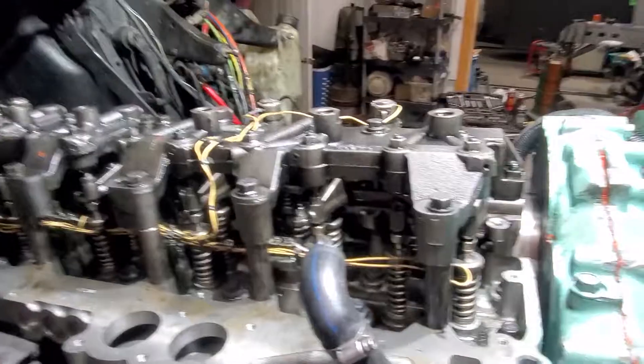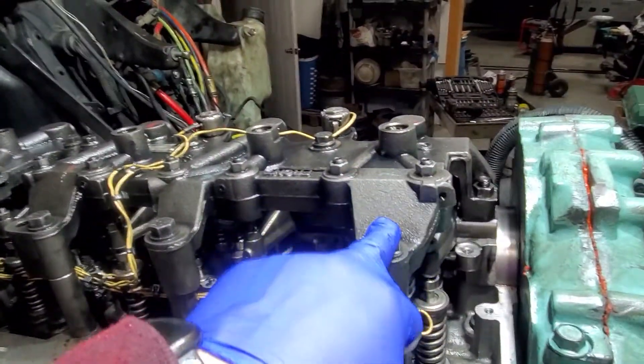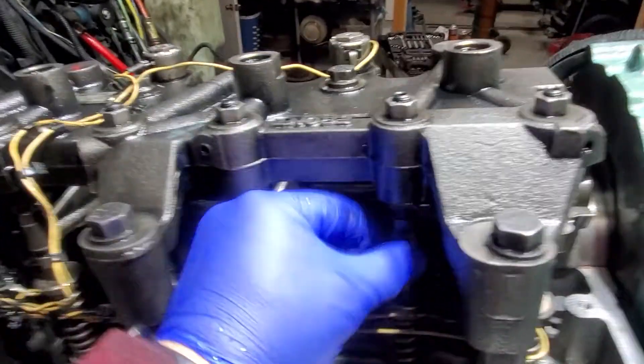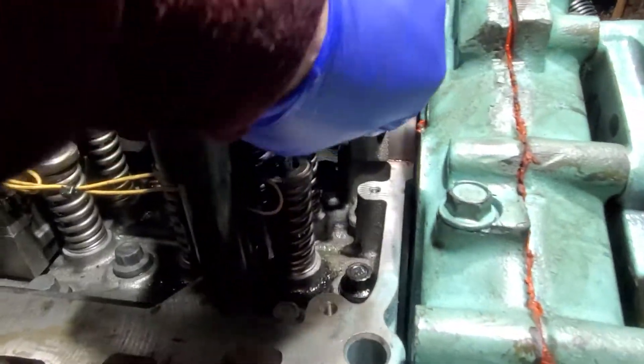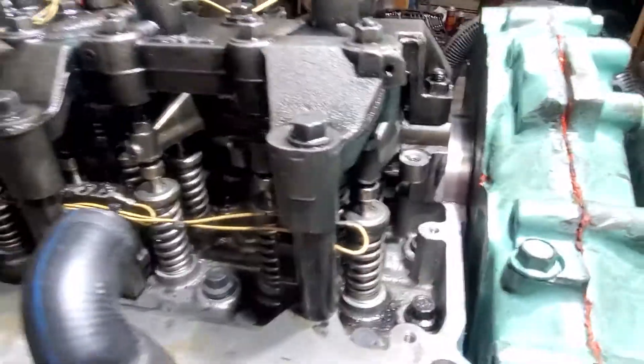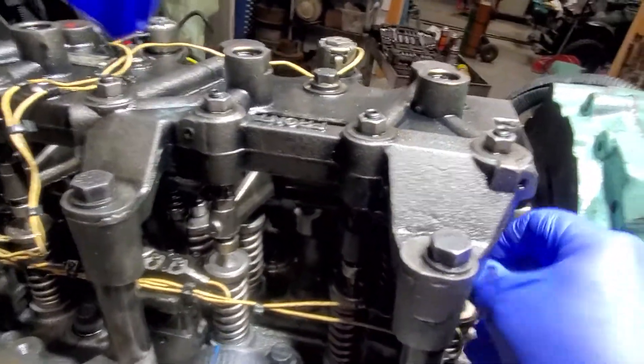So on valve overlap — I already rotated the motor and I'm on number one right now. I've got a little bit of play in there, and then my number six moves and my number one moves just a little bit.